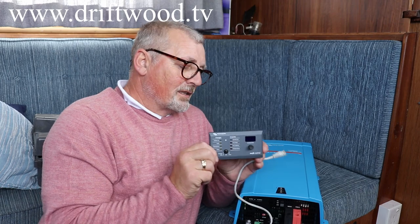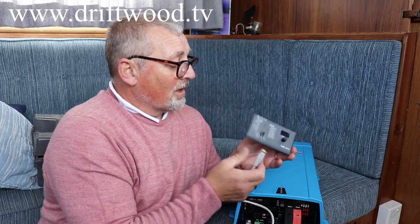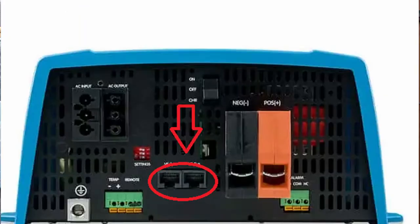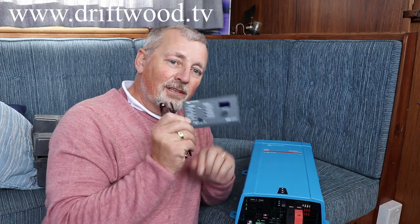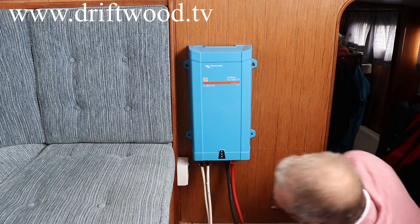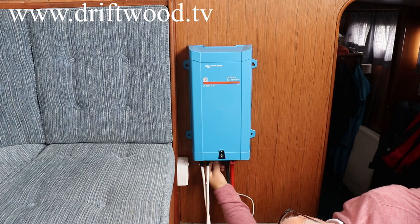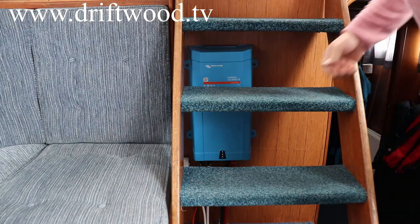To control the inverter we're going to use this control panel, connected to the inverter by means of a patch cable — an RJ45 or Cat 5 cable — which simply clicks into one of the two ports on the base of the inverter. This allows the inverter to be anywhere on the boat, out of sight, but you can still control everything through the control panel. Setup is nearly complete: just plug in AC in, AC out, and finally the patch cable — push it in to hear it click home.